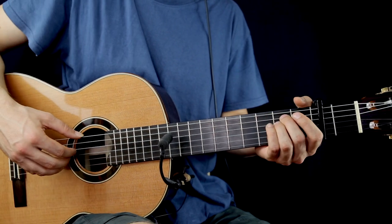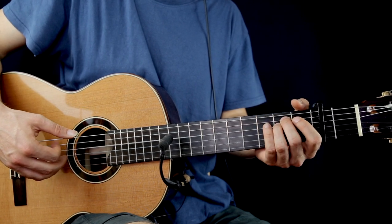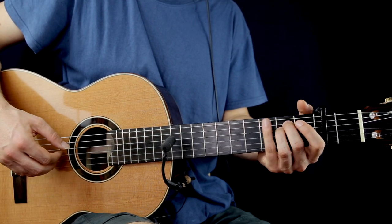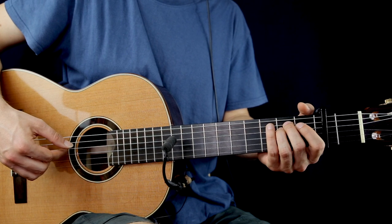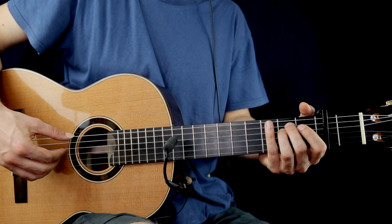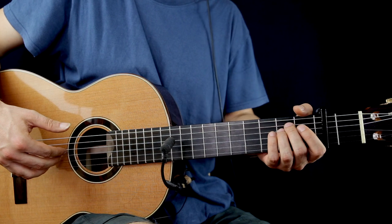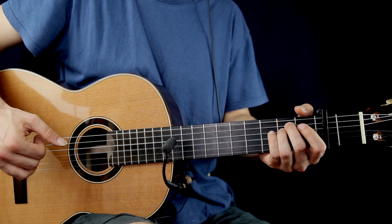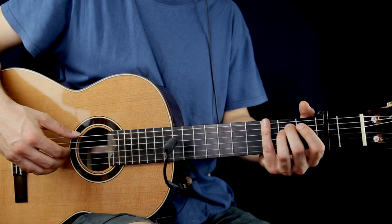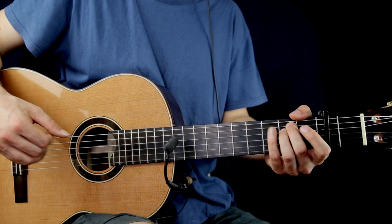The first chord in this part will be an A minor again. E open string, 2nd fret on the D and G open string — pluck together. After, B open string, G open string, 2nd fret on the D again. And pluck the low E, and pluck together after this the 2nd fret on the D and the G. And pluck the G open string once more. This is the first bar.